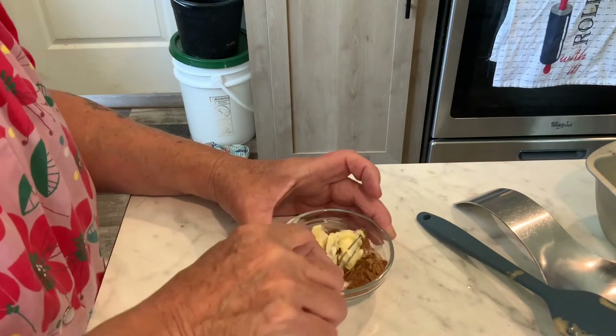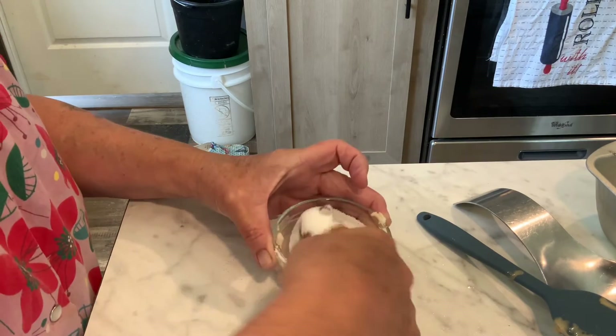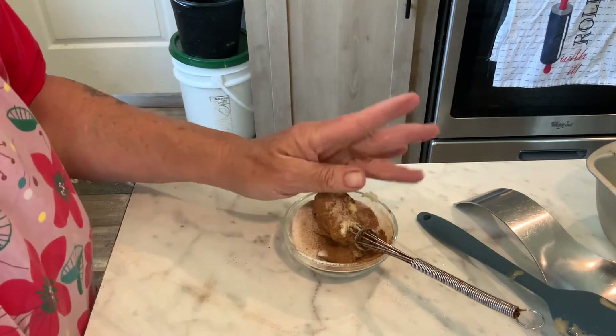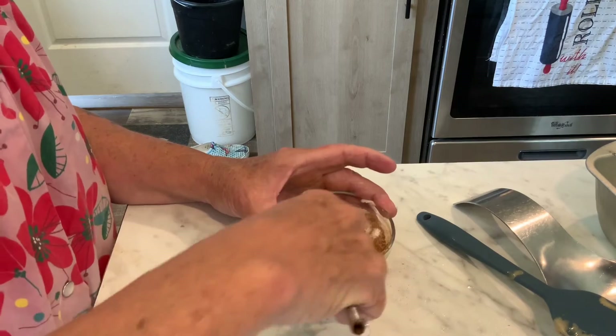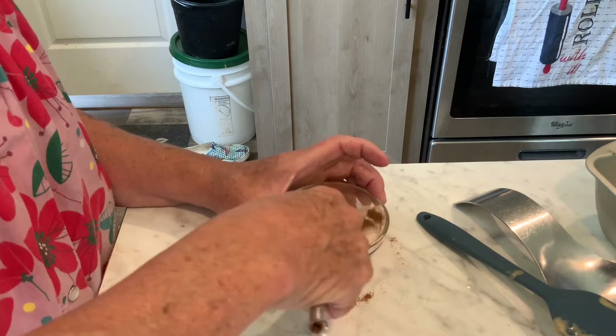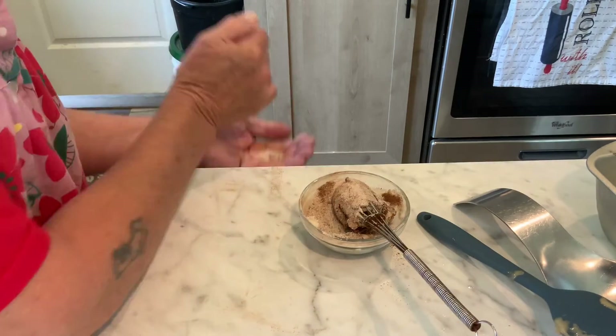Here's our streusel — I'm just going to get this mixed up real quick and spill it all over the counter, of course. I'll be cooking if I wasn't spilling something! All you've got to do is just combine this real well.